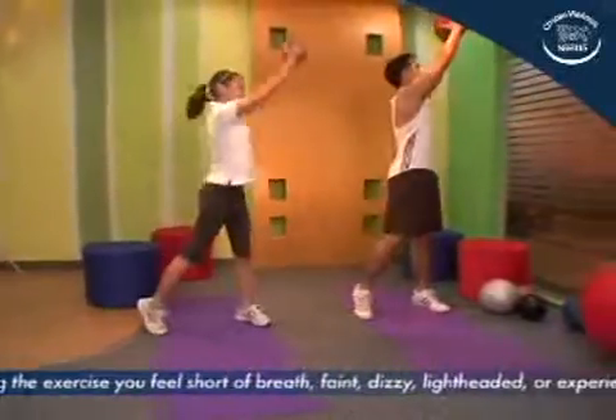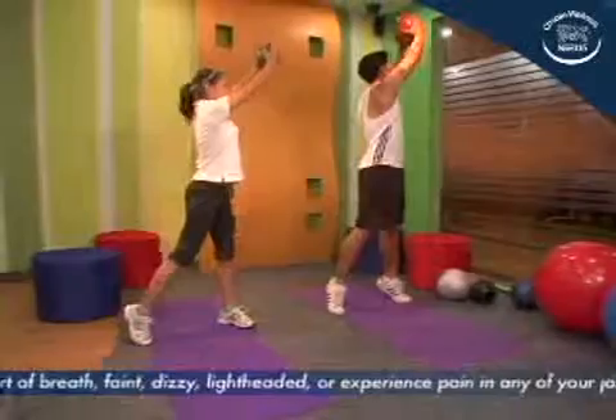Do this eight times. Do both sides for two to three sets each.